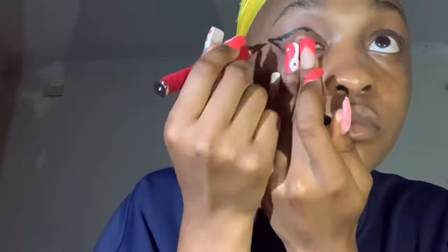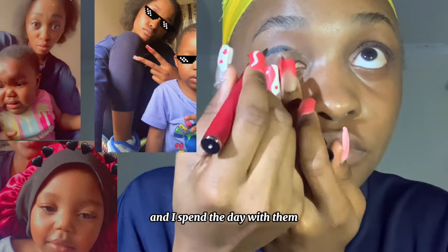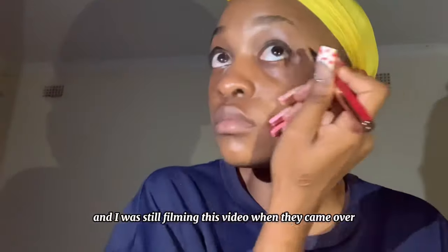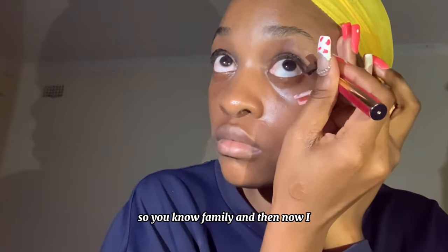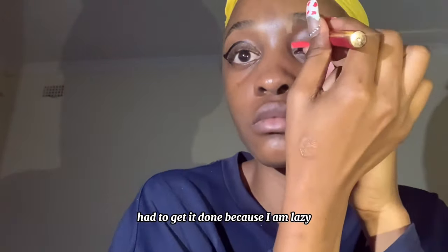Please bear with me — I was exhausted. My mom's sister came over with her kids and I spent the day with them. We had a little fry. And I was still filming this video when they came over, so family. Then I had to get it done because I am lazy.